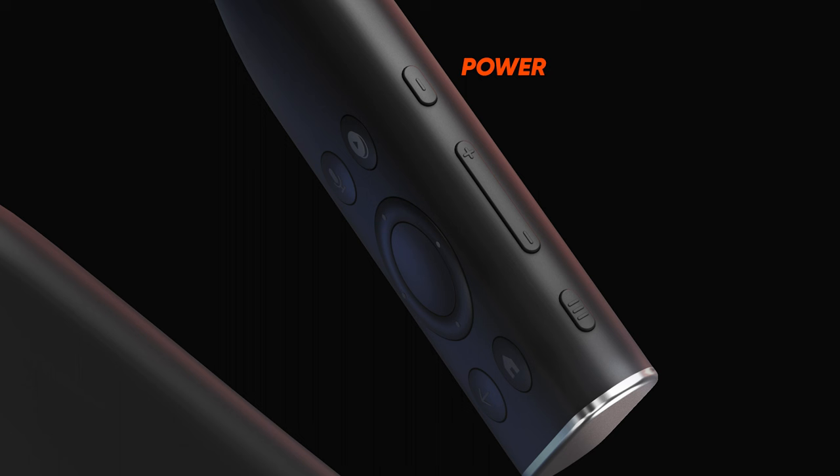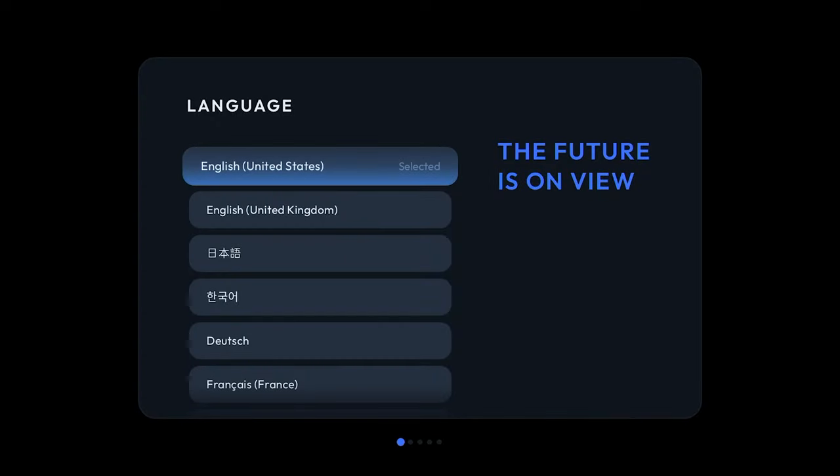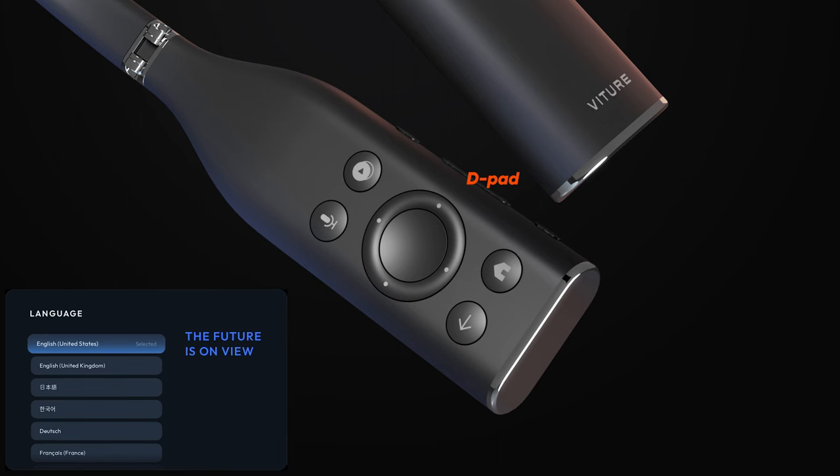To power on the Neckband, press and hold the power button until you feel a long buzz. Shortly thereafter, you'll see the Vichur logo appear on the XR glasses display. Our first step is to select our default system language. To control the interface, use the D-pad on the Neckband to navigate up, down, left and right, then press the large button inside the D-pad ring to confirm your option.